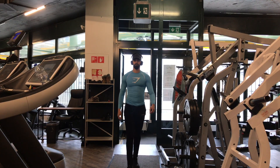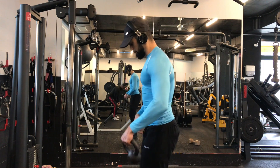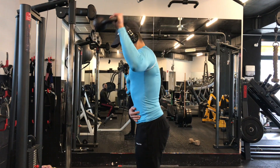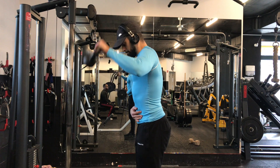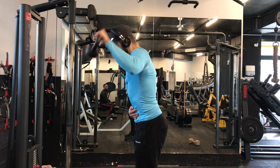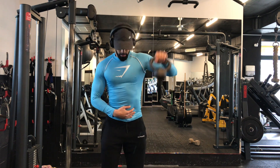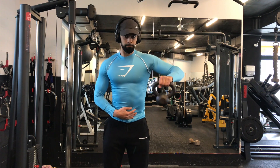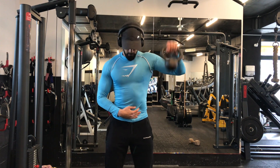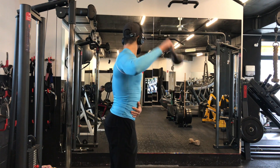Yo what is up guys, it's your boy Ory Fitness checking in. You heard it — with a voiceover. I'm going to be commenting my workout, I'm going to leave the clips raw for you guys, just explaining what I'm doing and trying to share as many tips as I can. We're starting with the first tip: warming up your rotator cuffs. This exercise right here is so good to prevent shoulder injuries.